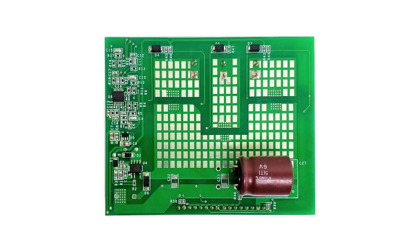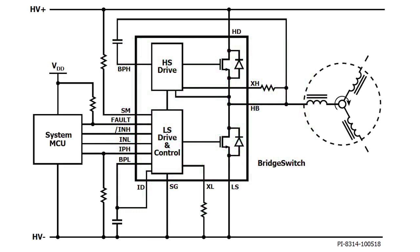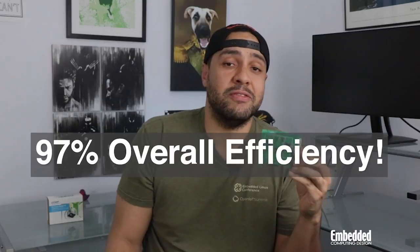The kit comes with field-oriented control capabilities while also being incredibly efficient — so efficient that you wish you got this score on your final exams in college. Overall, the inverter delivers 97% efficiency as a high-voltage motor driver.